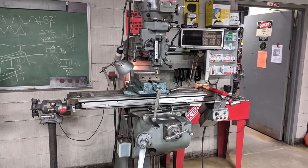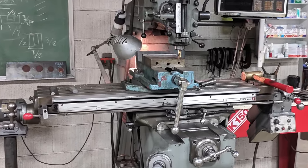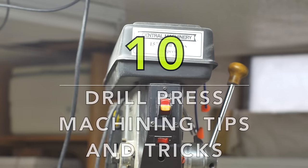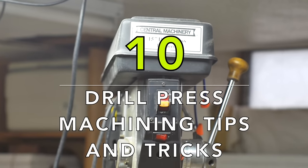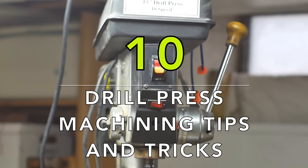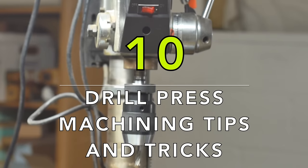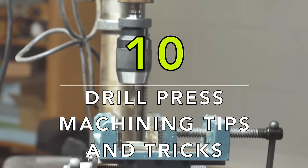Do you own a milling machine? Well my friend, this video is not for you. Do you own a machinist's lathe? This video is probably not for you either. Is your name Patricia and your last name rhymes with runway? Well this video is not for you either. But if you happen to own a halfway decent drill press and a cross slide vise, or are thinking about getting a cross slide vise, then hey, this video is definitely for you.